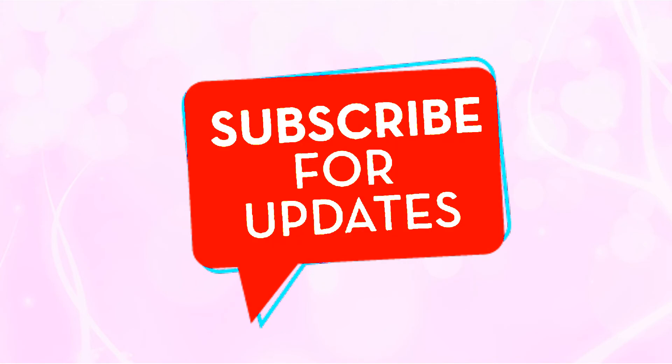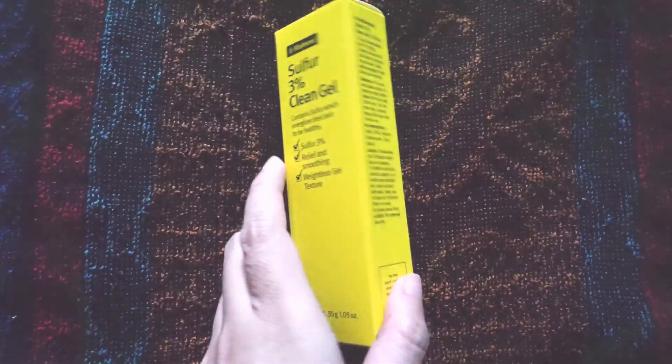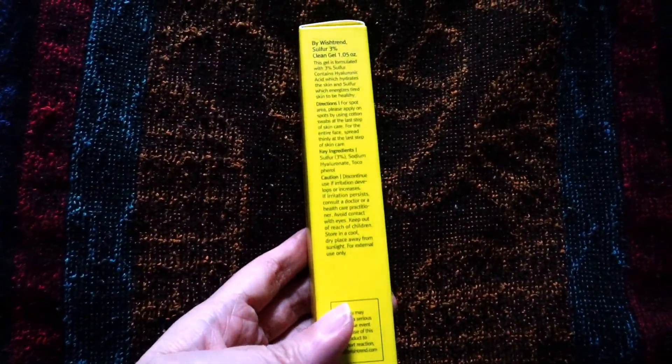So the packaging — it comes in a yellow box with ingredients listed in English as well as in Korean. The product comes with a screw lid to avoid leaking during travelling.